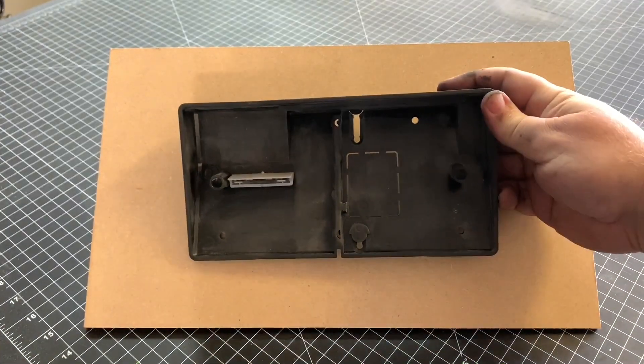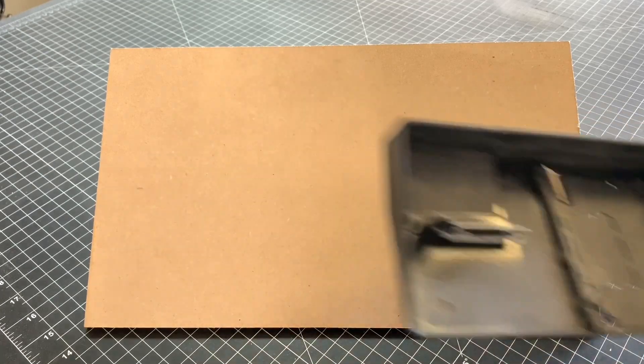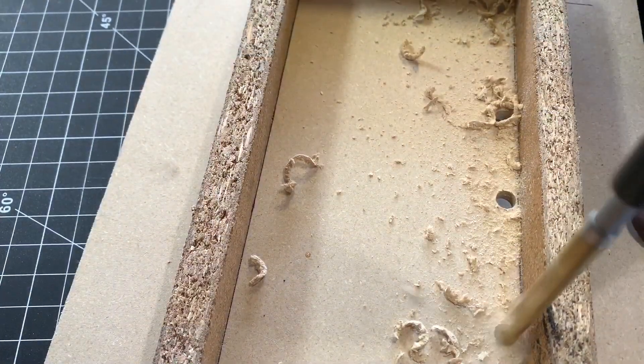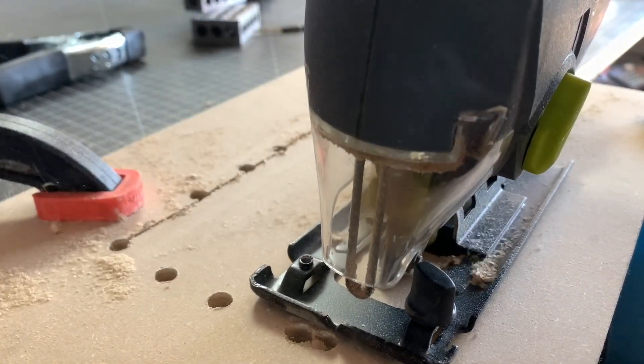With each project I try to add a new skill or technique to my arsenal. I wanted to make a perfect inset panel for this project, so I glued some boards on the back to act as a guide for a router bit. I then drilled some pilot holes so I could finish the rough cutout of the panel opening with a jigsaw.